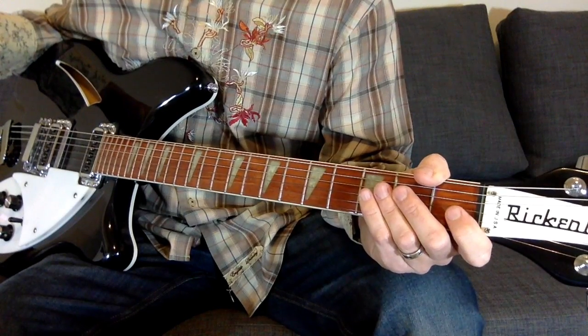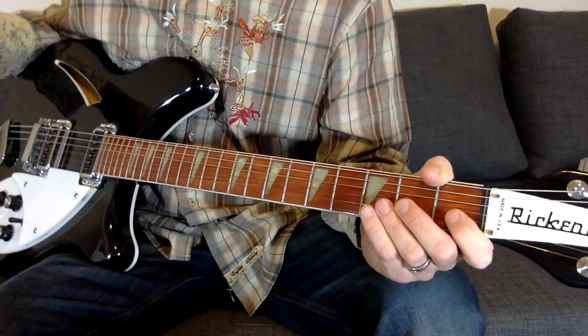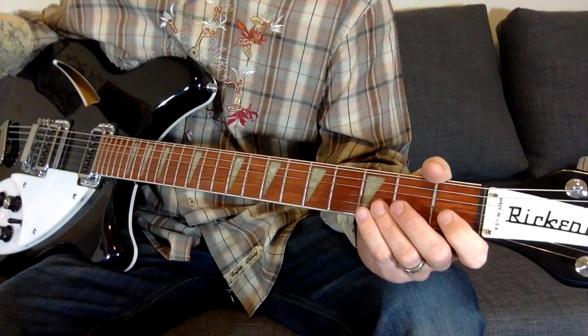So let's get right to it — let's find out what the chords are, because that's really all it is: chords and some picking for this Bandwagon demo lesson.